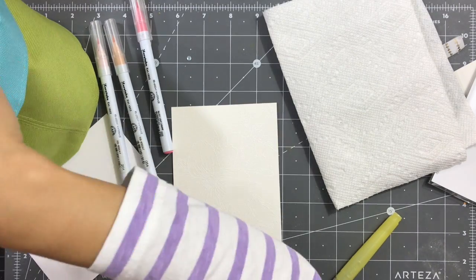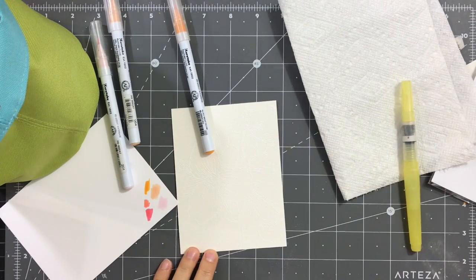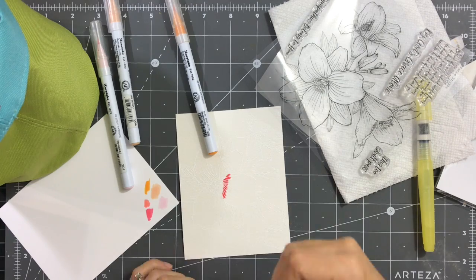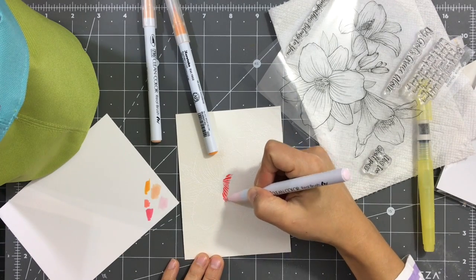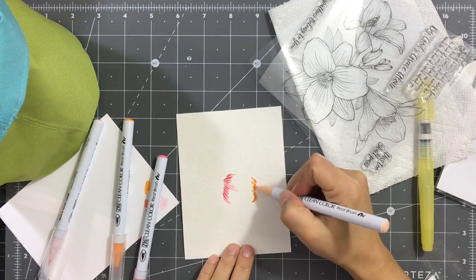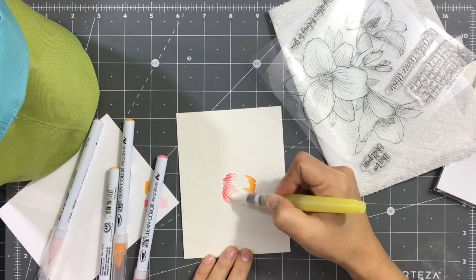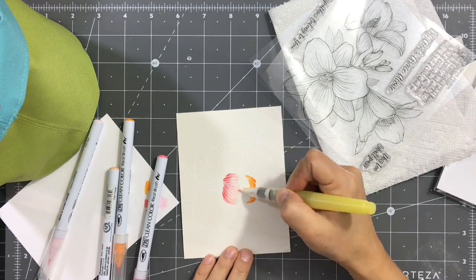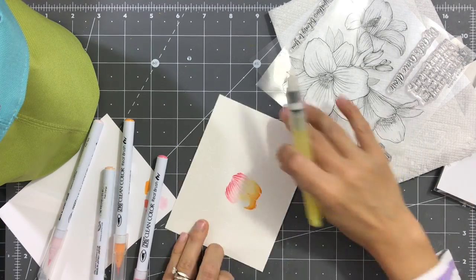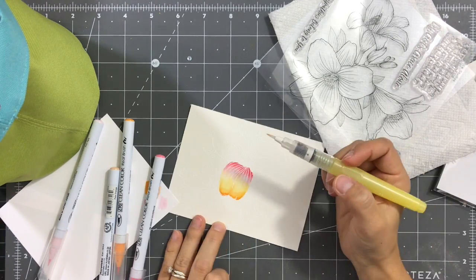I'm picking some Zig Clean Color Real Brush Markers — I picked two pink and two orange: pale pink and darker pink, plus orange and a paler orange to mix. For the petals, I'm applying the pink onto the base of the petals and the orange on the top, blending the pinks with pinks and the orange with orange, and then using an aqua painter to blend everything together.